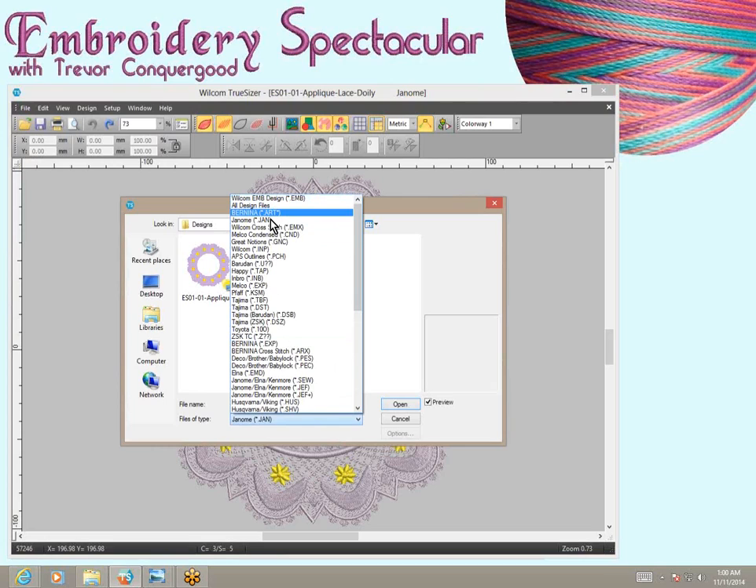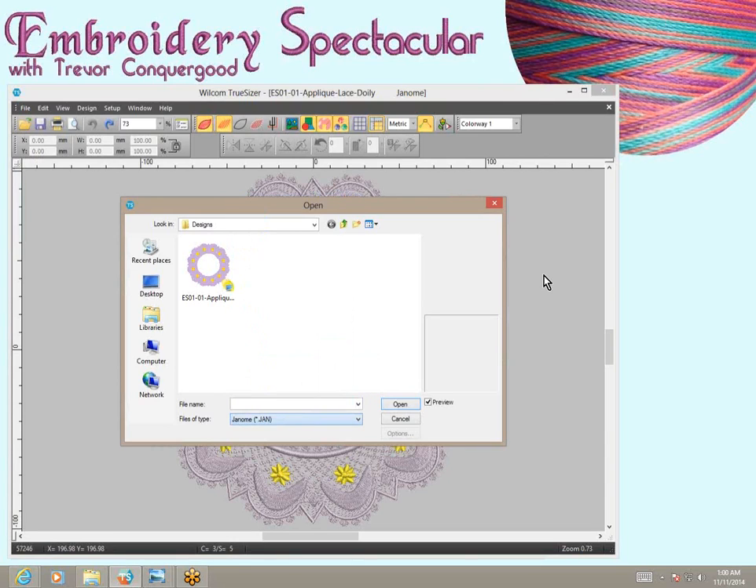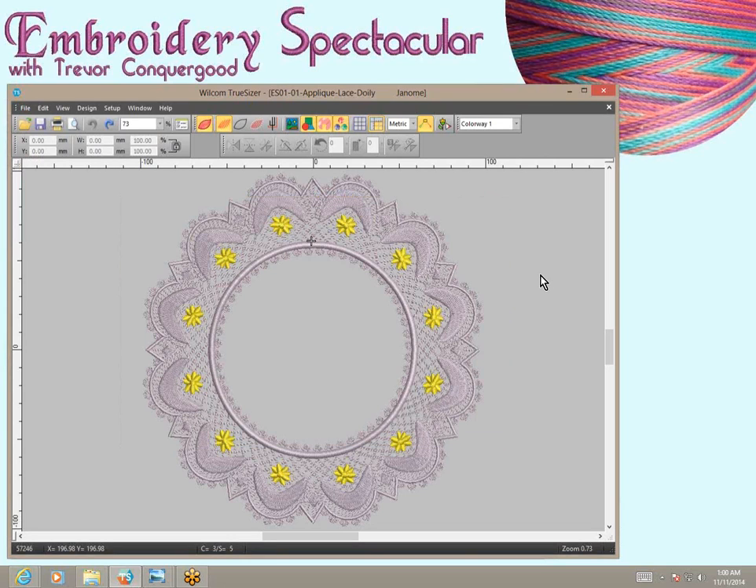What that means is, if you receive a design from me or somewhere else that is in one of these formats and you resize them using the software, you'll be able to generate new stitches that are very accurately calculated based upon the original objects of the embroidery design. So it's the closest you can get to a good relationship with an embroidery design supplier.